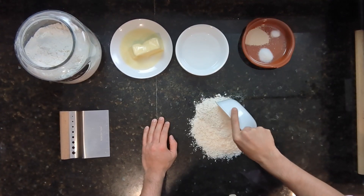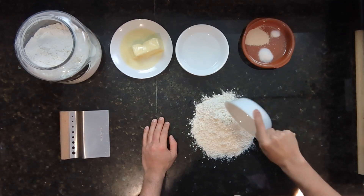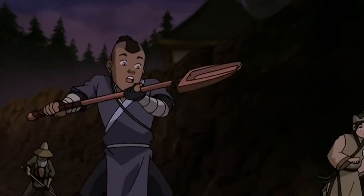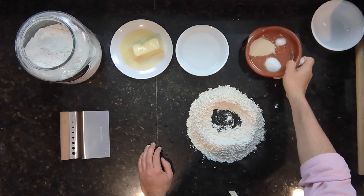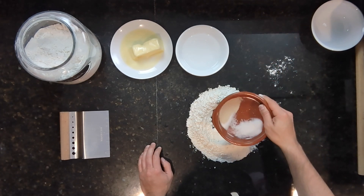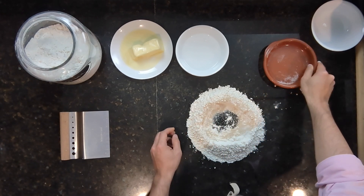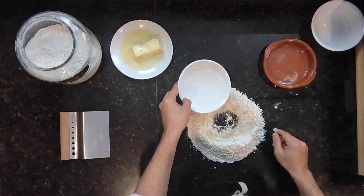The first thing we're going to do is pour our flour onto our countertop. As you know, it's volcano time. Let's make sure that your crater is big enough to hold all the water and the butter. I'm going to put in the rest of my dry ingredients — my yeast, my salt, and my sugar in there. Next, I'm going to pour in my water.